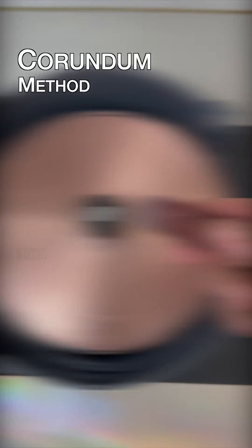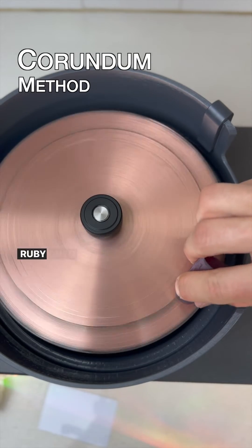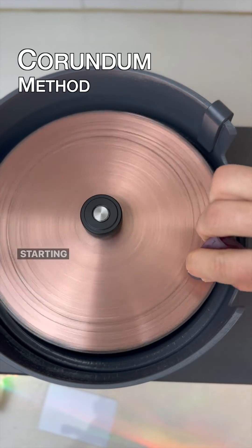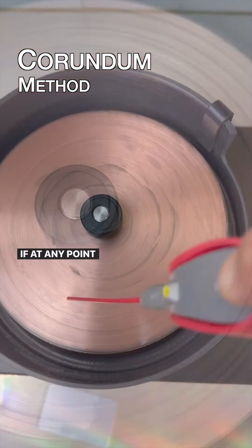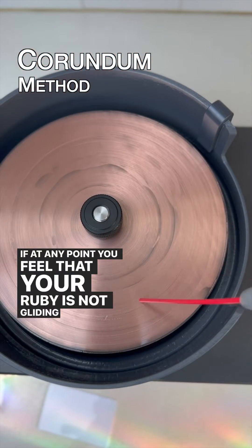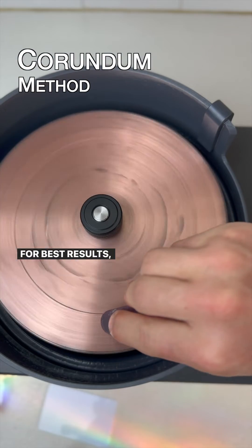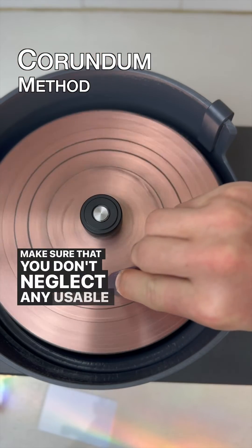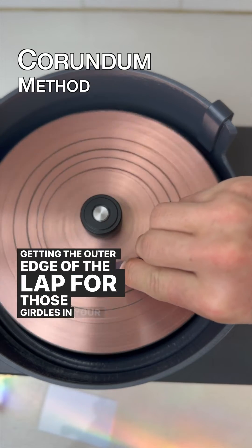Grab your sacrificial ruby. Turn the motor back on and place the smooth flat edge of the ruby onto your lap. Slowly move the ruby back and forth, starting from the nut and going to the outer edge of the lap. If at any point you feel that your ruby is not gliding smoothly across the lap, add a couple of drops of WD-40 and start again. For best results, you will want to do this process for several minutes. Make sure that you don't neglect any usable space on the lap, getting the outer edge for those girdles in your near future.